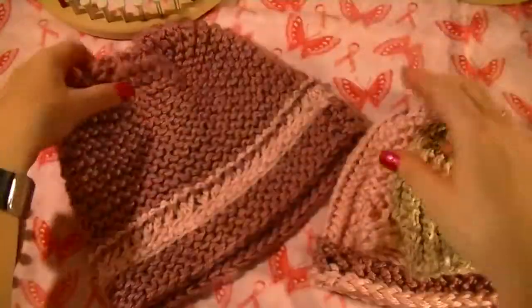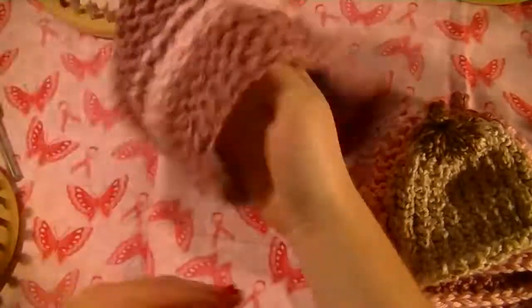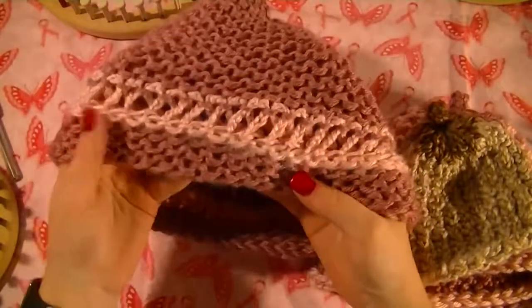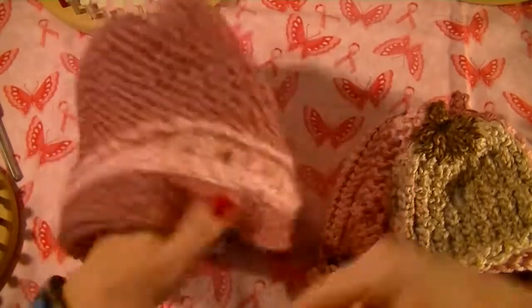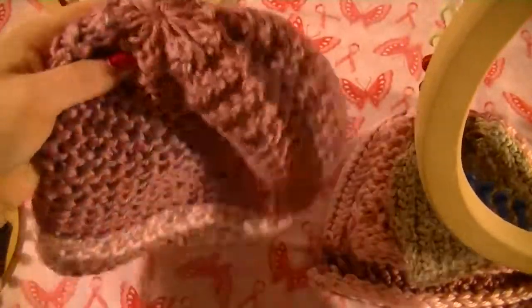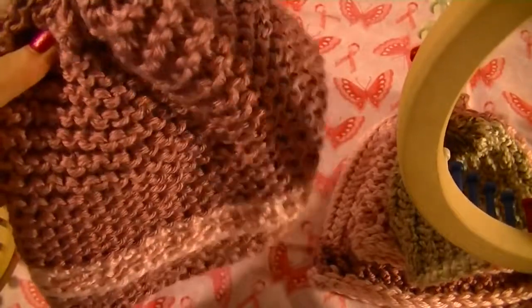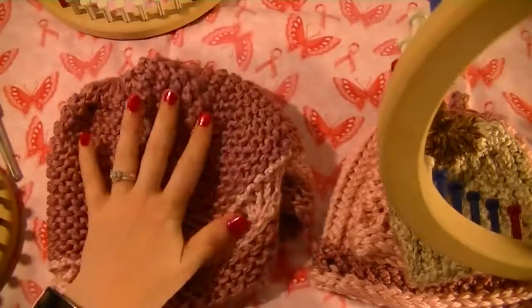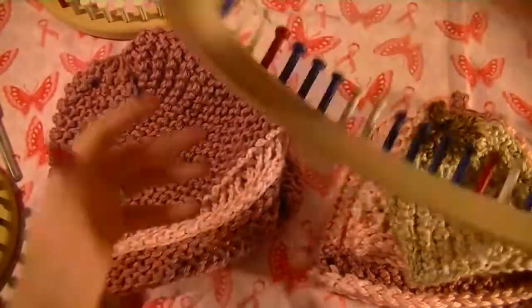And finally we've got this one. You can see the ribbons in it. That one was done on the five-eighths inch 48 peg adult hat loom, and you can get this in the adult four-piece set.